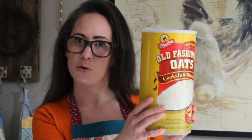By no stretch of the imagination is this my recipe — I already said I've never baked cookies before, this is the first time. It actually came right off the back of the oats. Thanks, ShopRite. We'll see how it goes.